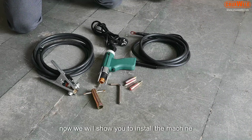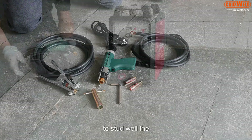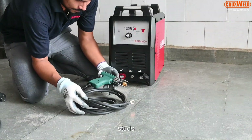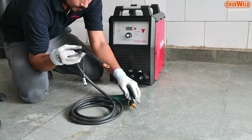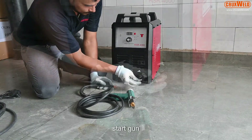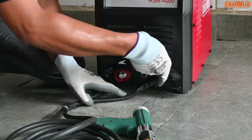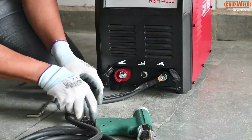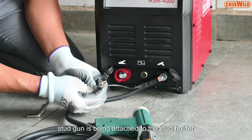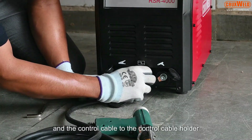Now we will show you how to install the machine, and later in the video we will show you how to stud weld the studs. Here you can see the stud gun is being installed. The stud gun is being attached to the stud holder and the control cable to the control cable holder.